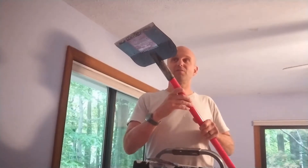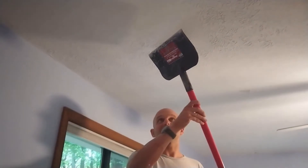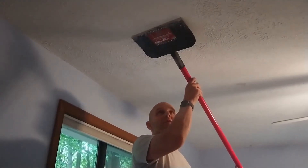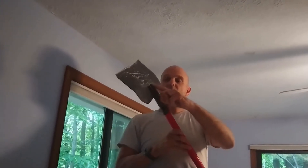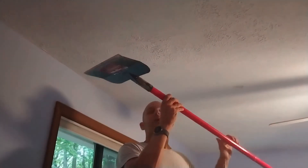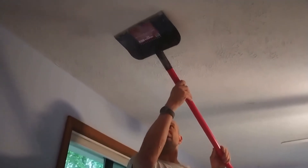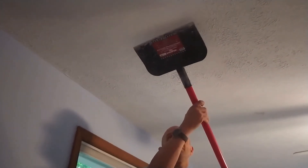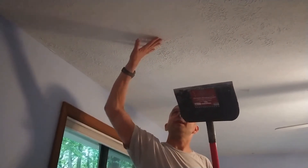The last thing I want to say about this is the angle at which you hit the ceiling is very important. If I go with a very aggressive angle, I'm more likely to dig into the ceiling. So especially as I'm getting used to the feel of it, I'm going very shallow, very close to the ceiling — not going flush with it. Just finding a gentle angle and then very gradually working it to more aggressive until I find a place where I can get good movement, knock down most of the texture, and not do too much damage to the ceiling.